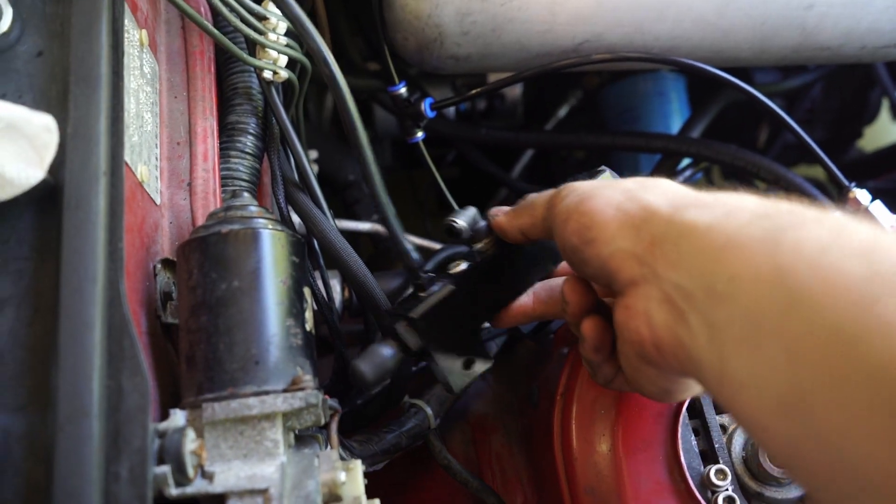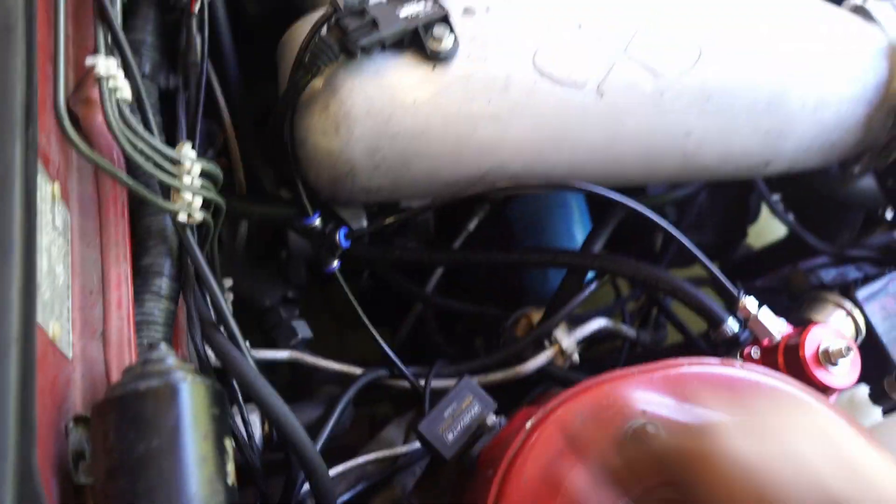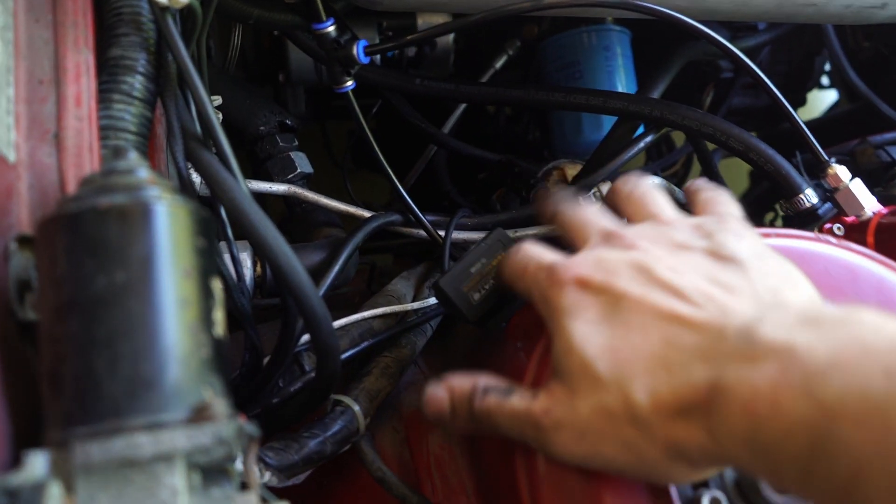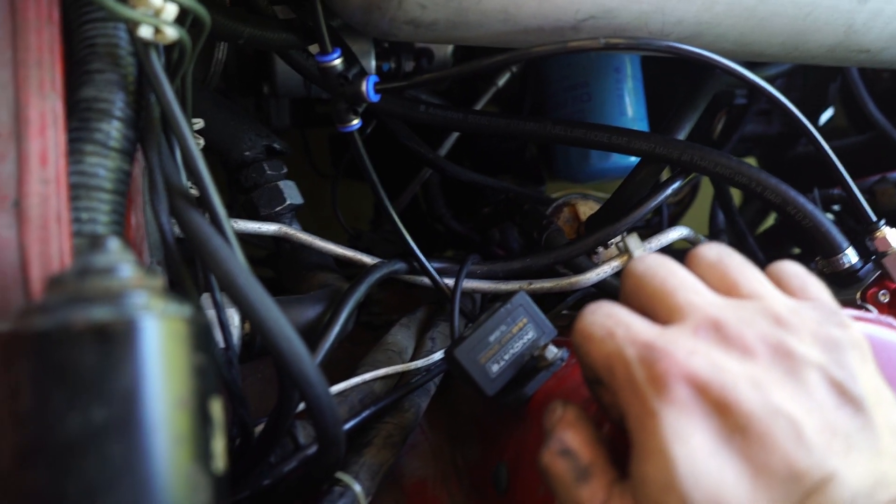I deleted my vacuum block — this giant piece of shit I had sitting here. Now my boost reference and the intake manifold just tees off with PVC piping into the fuel pressure regulator and the new 4-bar MAP sensor.